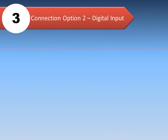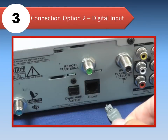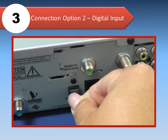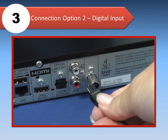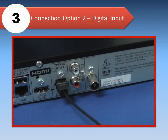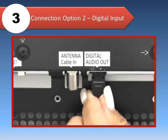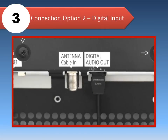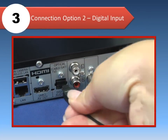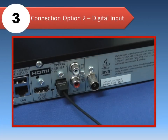Another connection option is to use the home theater's digital input, also known as optical. You can connect the cable or satellite box to the home theater using an optical cable as shown. This will allow you to enjoy true surround sound. If your TV has an optical out terminal, connect an optical cable to this terminal and plug the other end into the digital audio IN terminal on the back of the home theater.